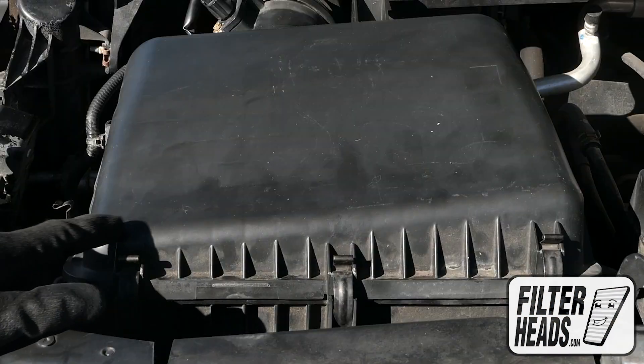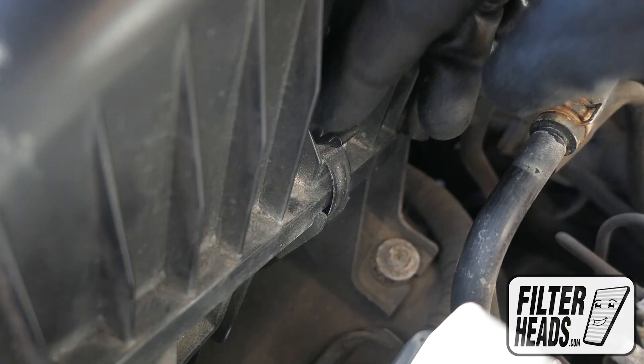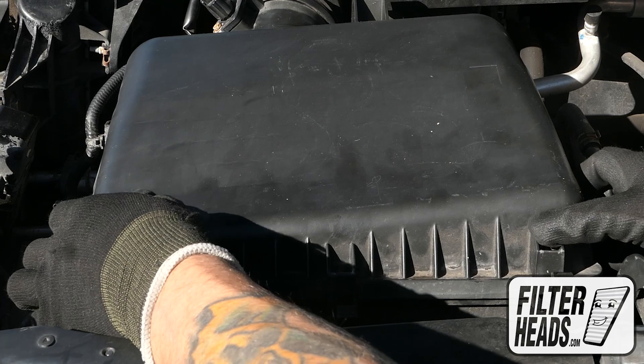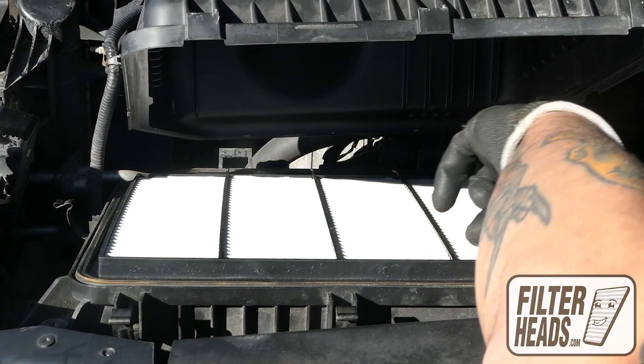Disengage the fasteners and free the tabs from their catch. Remove the old filter.